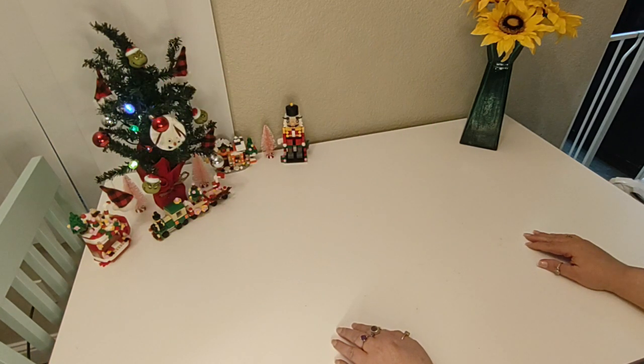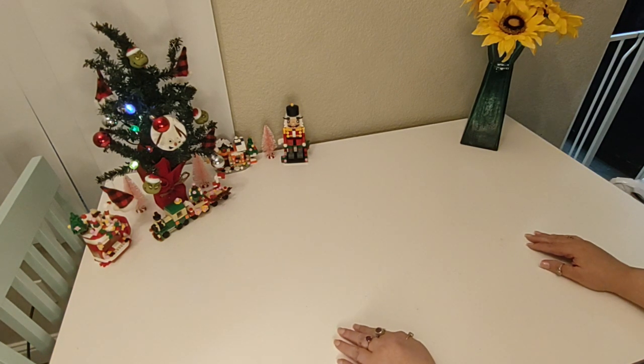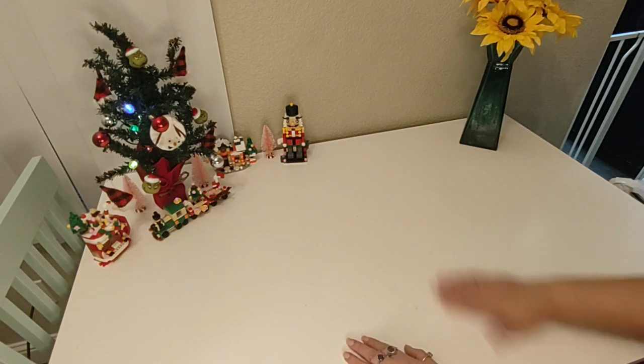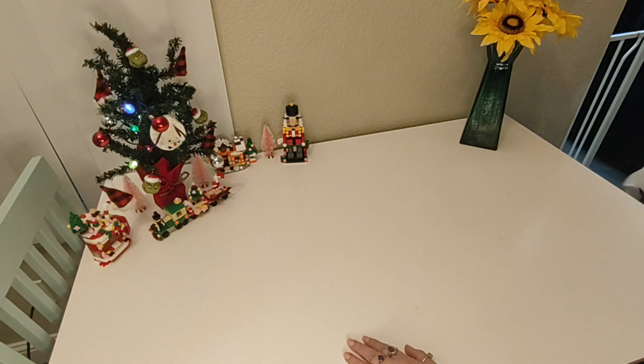Today we have another Dollar Tree haul. As you know, Dollar Tree is my favorite store. I go as often as I can and try to find things that make me happy. Today I have a small haul for you. I didn't have a chance to go through the items ahead of time, so we're just going to pull them out and measure as we go, and we'll go from there.